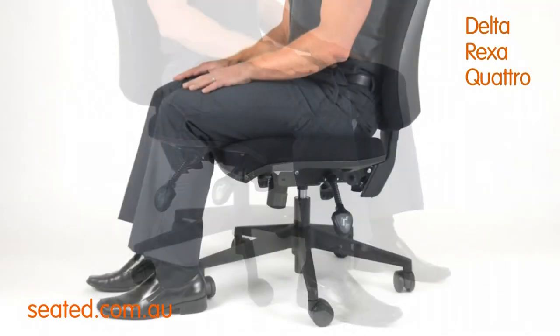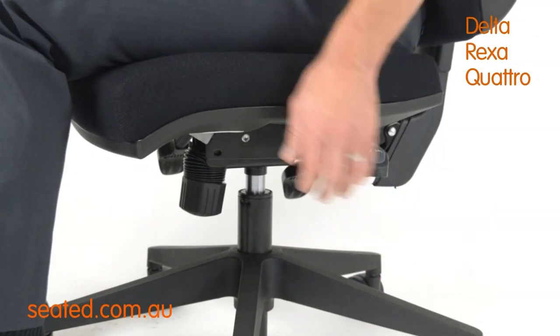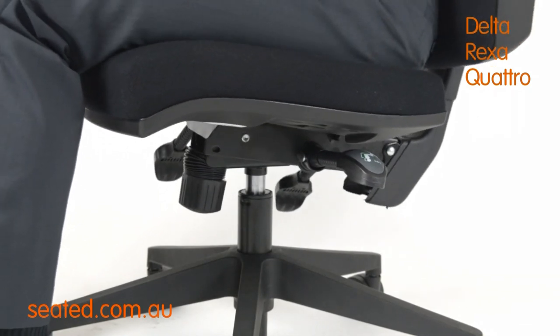To operate free float, simply raise the seat tilt lever located left rear until it locks in the upper free float position. You can then swing the chair backwards or forwards as desired.